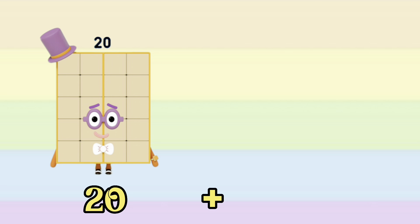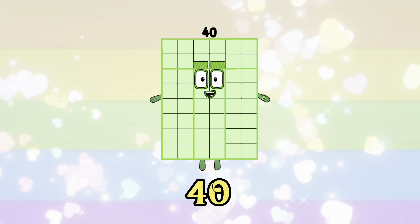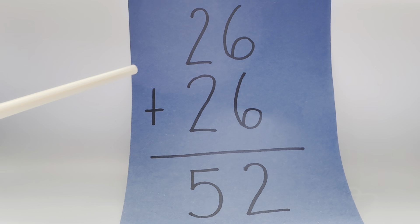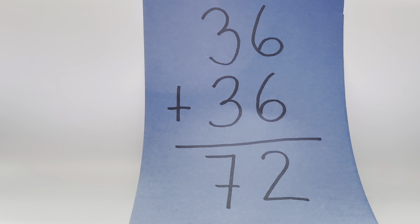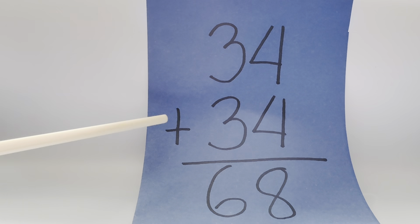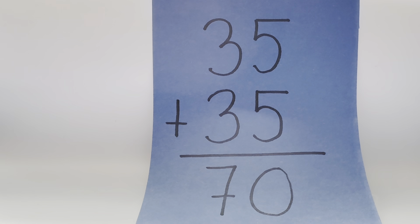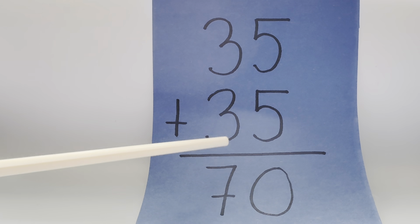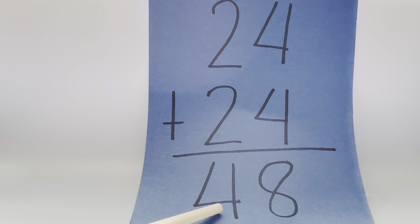Let's do a recap! 26 plus 26 is equals to 52. 36 plus 36 is equals to 72. 34 plus 34 is equals to 68. 22 plus 22 is equals to 44. 35 plus 35 is equals to 70. 24 plus 24 is equals to 48.